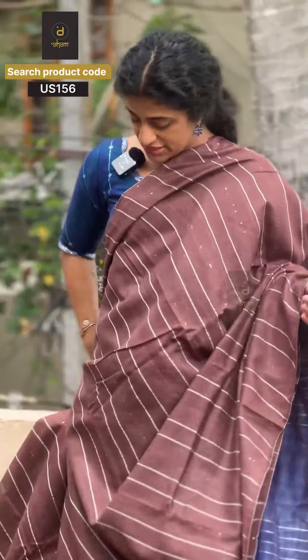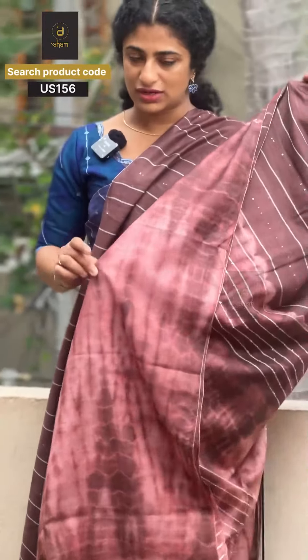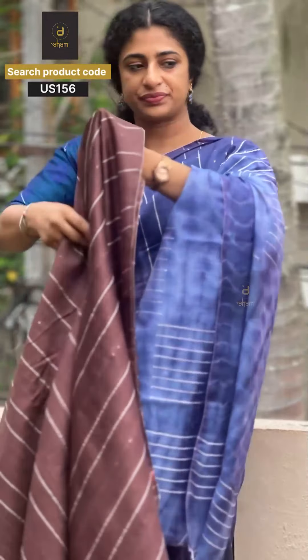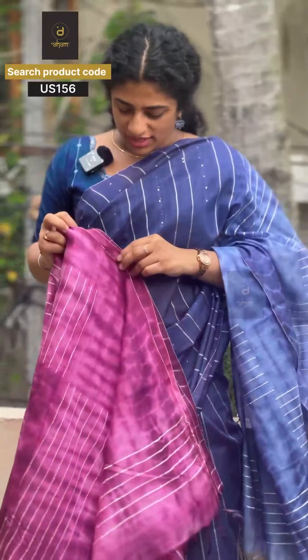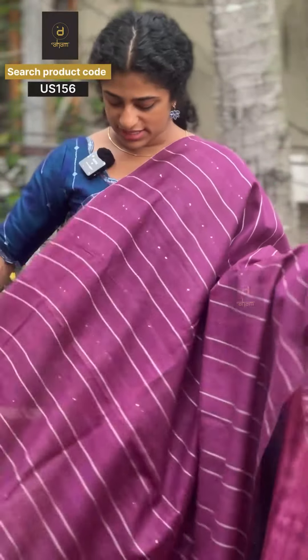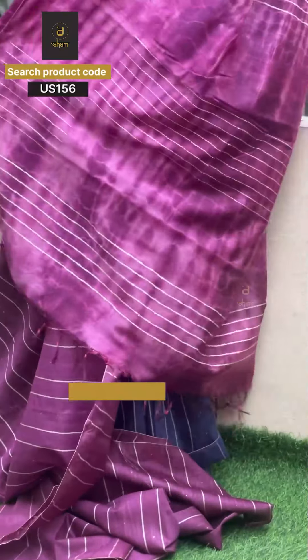The fabric is very lightweight and you can drape it easily. It is a full look with a blouse piece included. With tie and dye, each piece turns out a little unique because each piece will look different after the tie and dyeing process. This also comes in a brown shade and a violet tone.